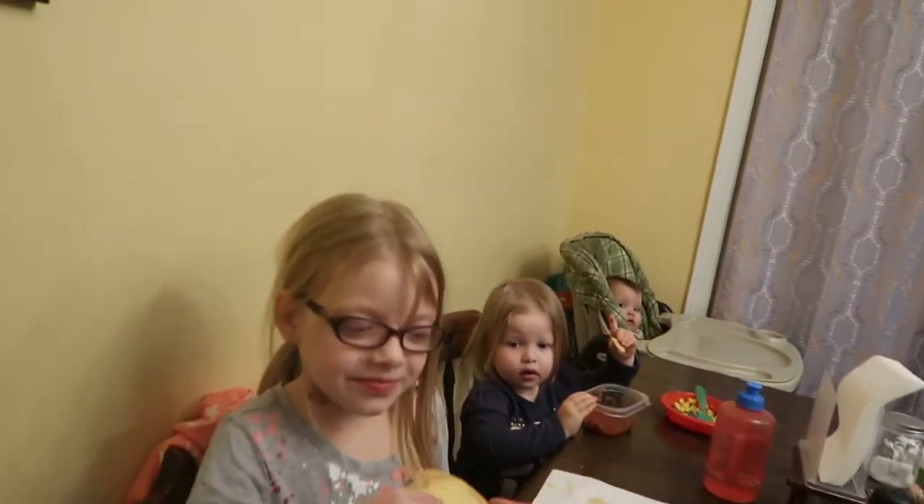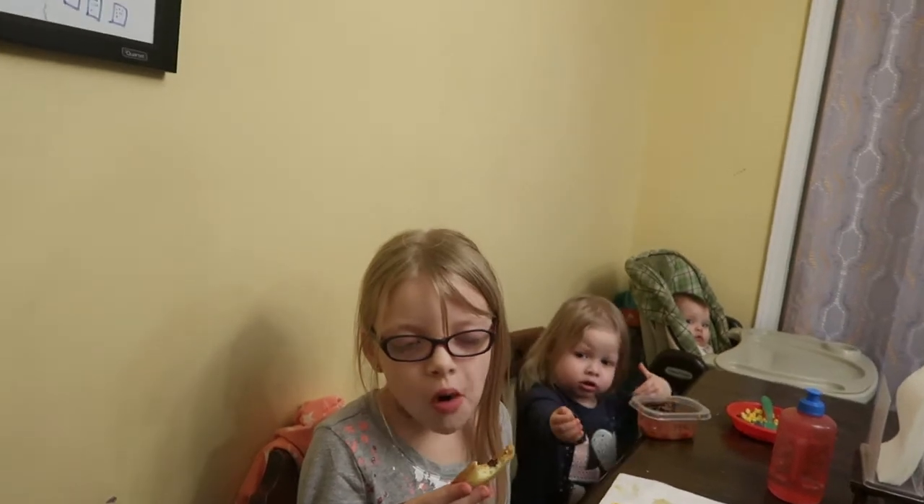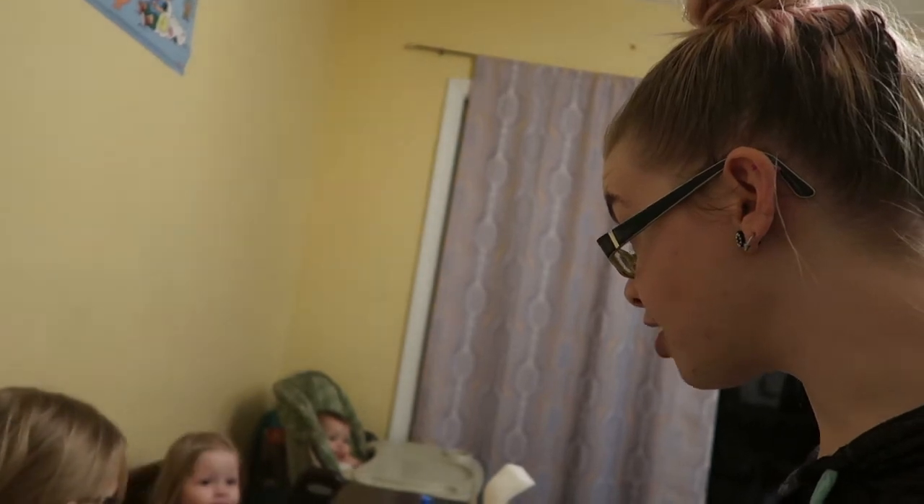We are going to try the cookie out first, and I have my special little taste tester here — except she's still eating dinner, so maybe she should finish dinner first. But we are going to let her taste the cookie. Does it taste like just a cookie, or does it taste like something smooshy in the middle like a cupcake? You want a cookie too? You can be my taste tester for the cupcake. A cookie — yeah, okay!